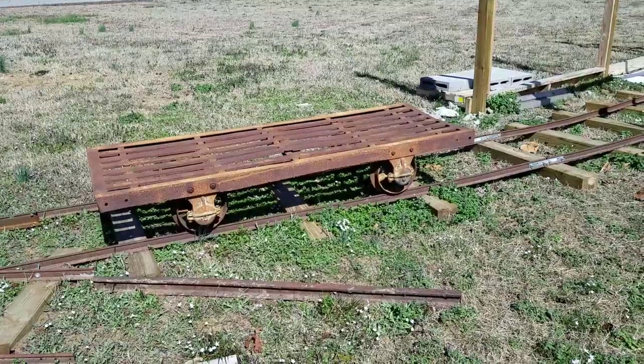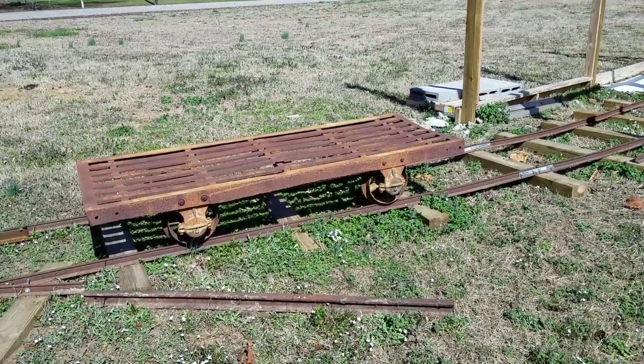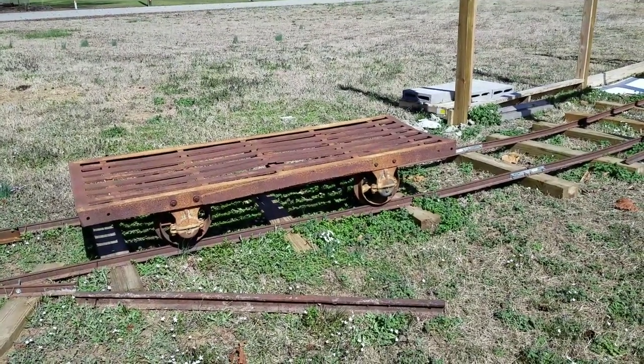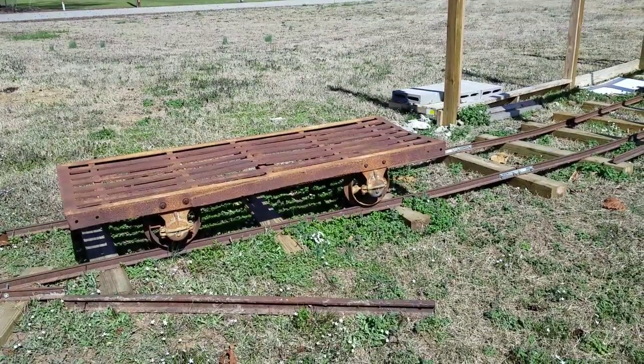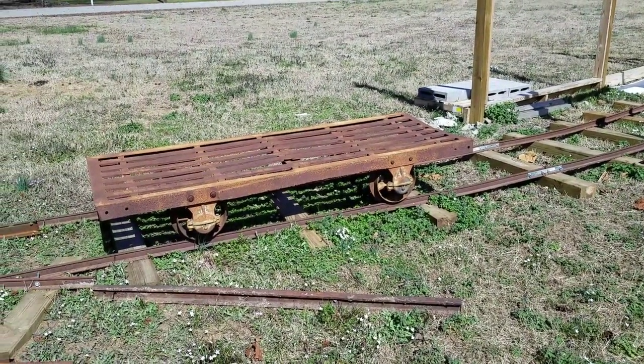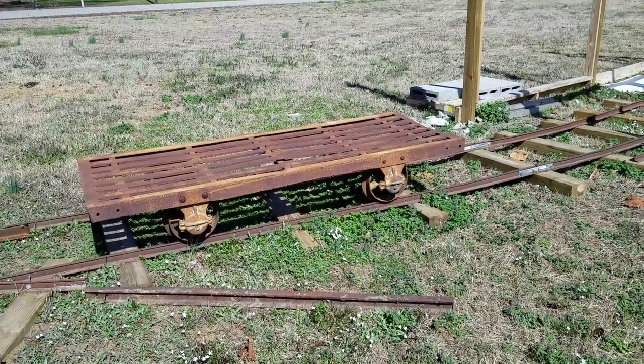The wheels on the car are all free rolling. There's one little chip on one of the wheels that I can fill with some JB Weld. Besides that they're in pretty good condition considering the age. All bearings are free rolling which is good — I know a lot of these old kiln cars the bearings are seized on them.